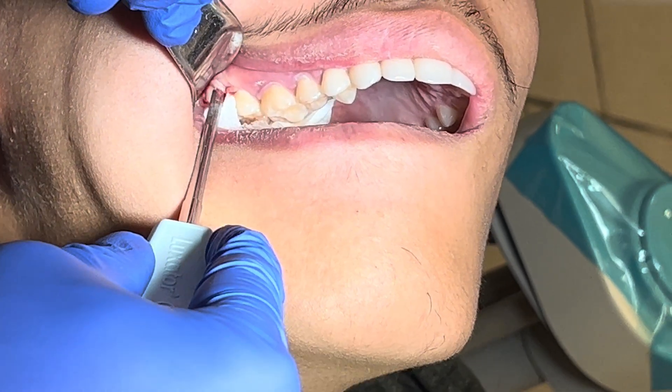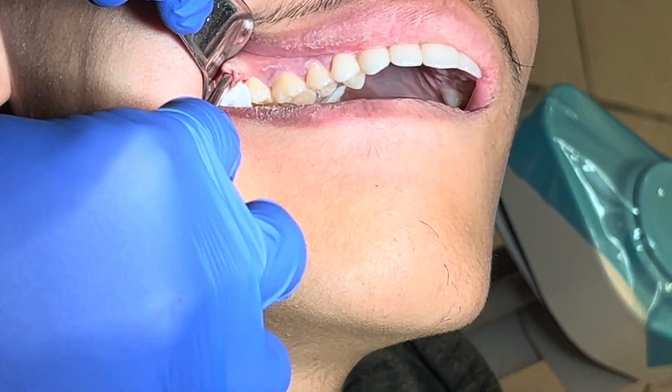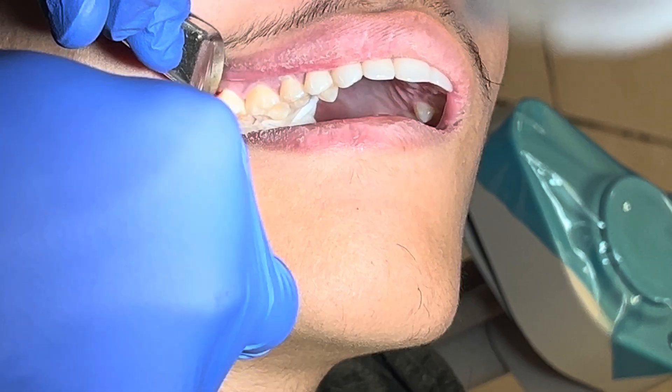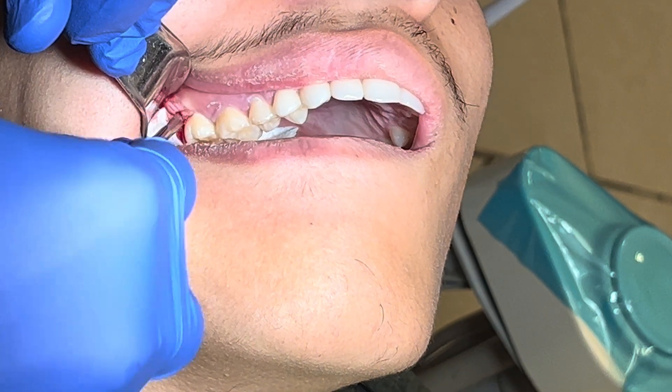Then you aim for the buccal surface, just aim to the alveolar part and luxate the tooth. The tooth gets really loose. You can hear a little sound — that's just part of the friction between the enamel and the elevator.